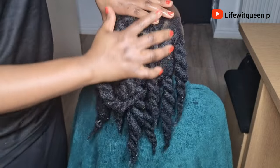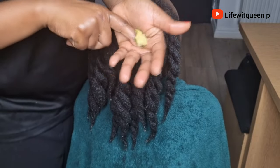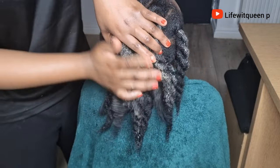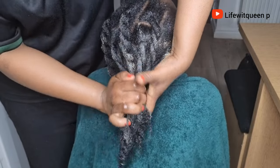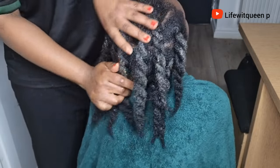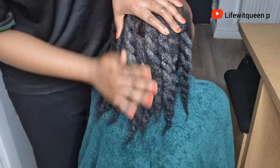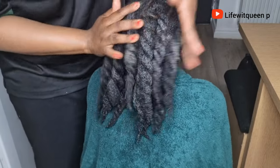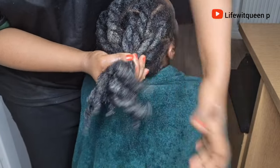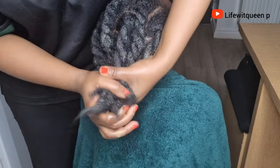Once I'm done applying the hair growth spray, I went ahead and applied my DIY hair butter to seal in moisture. This is my moringa, rosemary, and cloves hair butter — if you're interested in how I made it, you can check out my channel. Always seal in moisture whenever you apply hair butter to your hair, otherwise you're going to experience hair dryness. Always make sure to seal in moisture by adding your hair butter or leave-in conditioner.